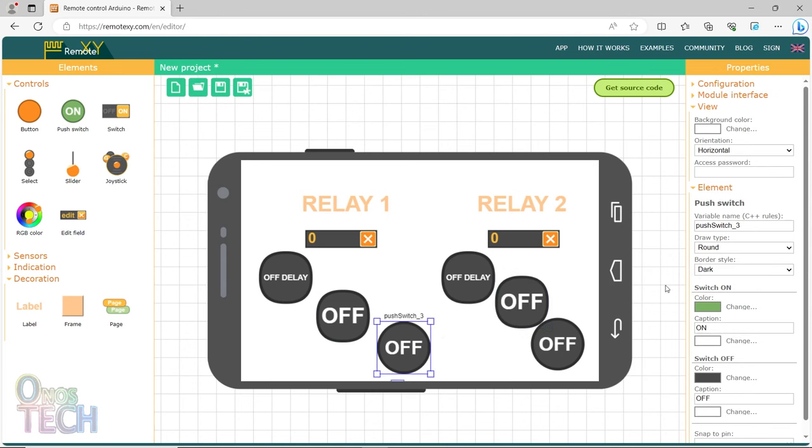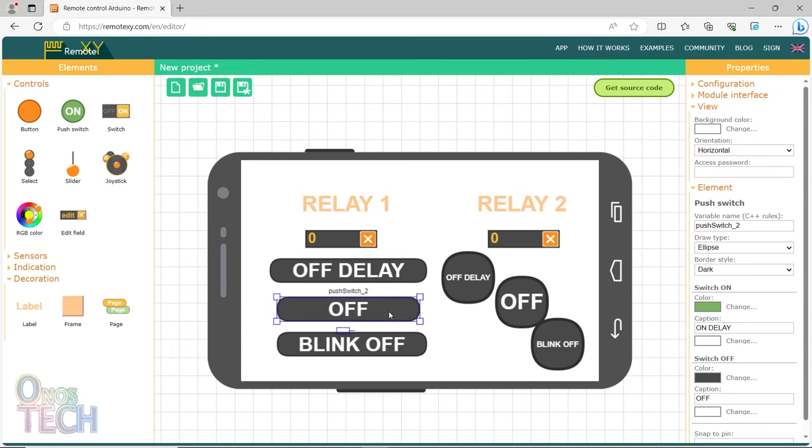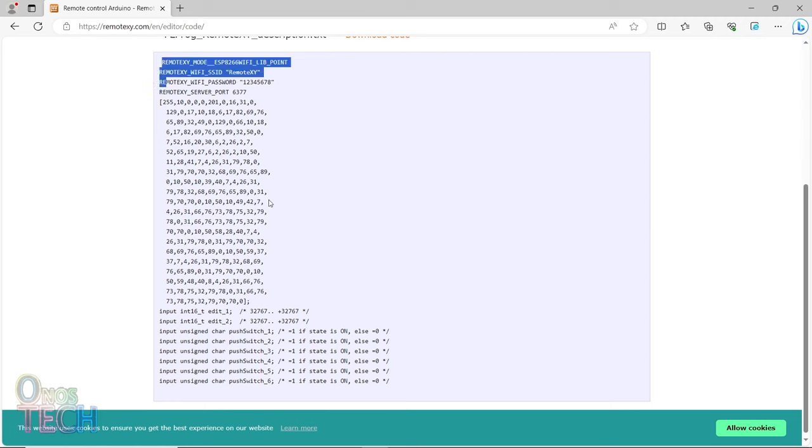The final set will have their switch on caption as 'blink on' and their switch off caption as 'blink off'. You can resize and rearrange the elements as required. Then click on the Get Source Code button to copy the code for FLProg IDE.